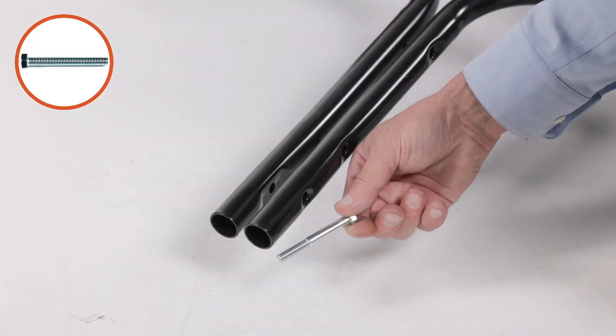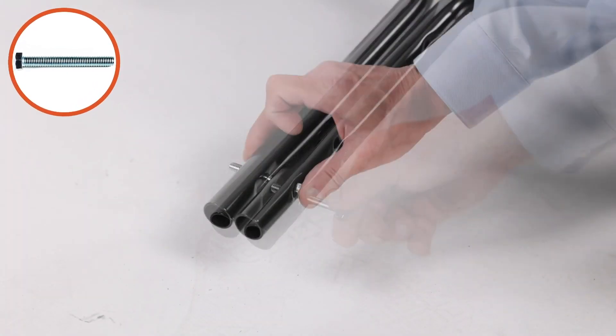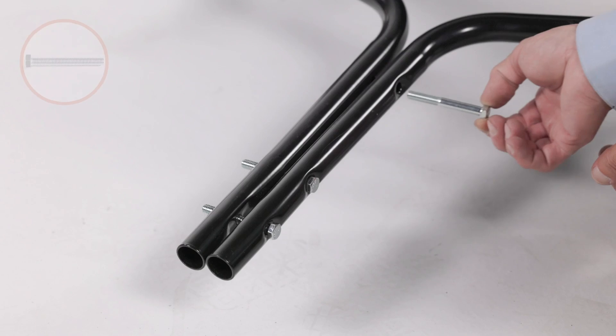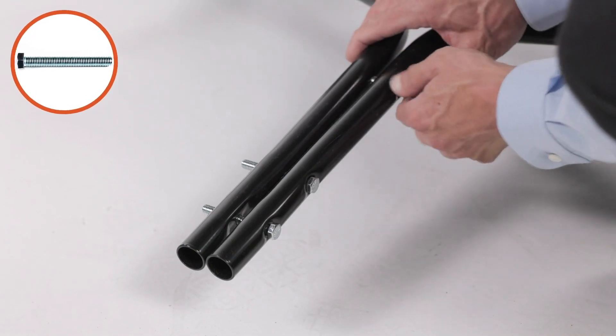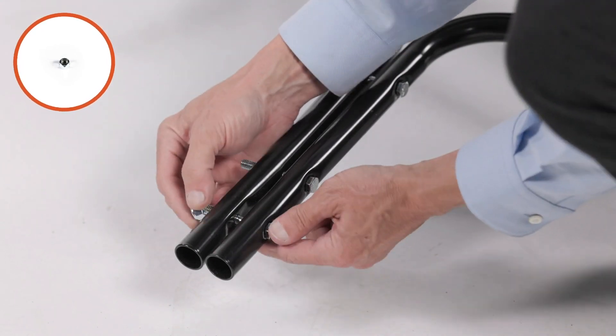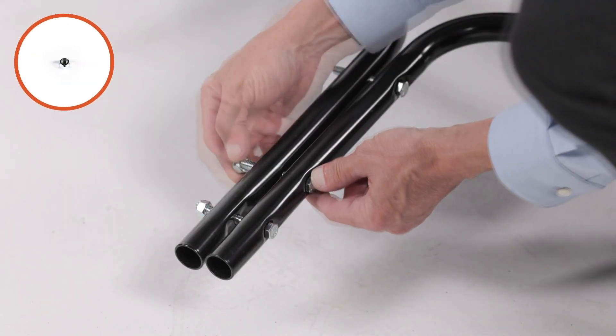Next, loosely secure the hitch tubes using three 5/16-inch by 2.5-inch hex bolts, part 15, and three 5/16-inch nylock nuts, part 27. Do not fully tighten them yet.